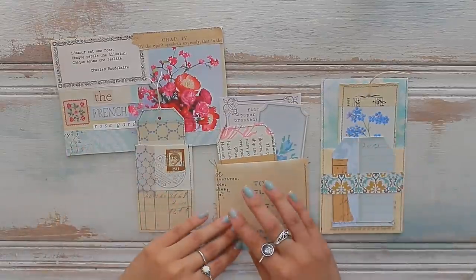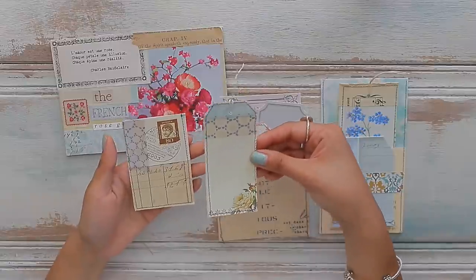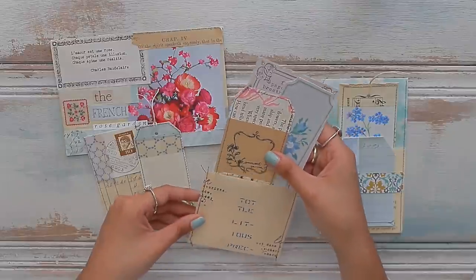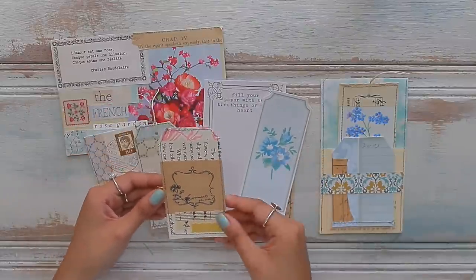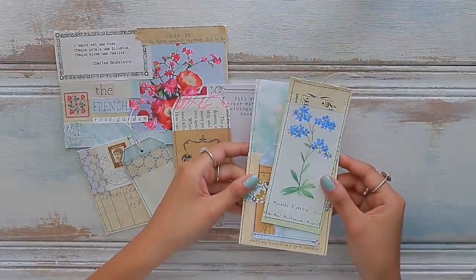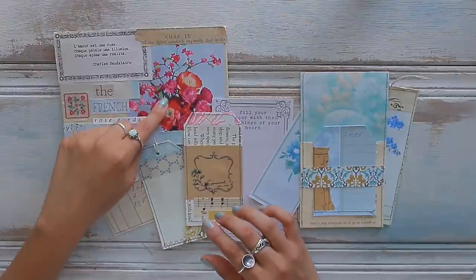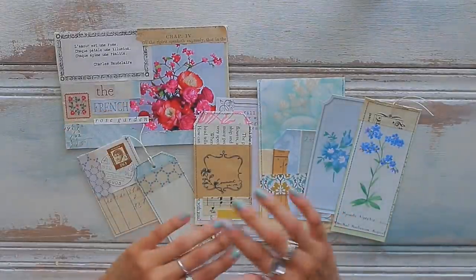For the French Rose Garden envelope, I created three different floating pockets. One is a mini floating pocket with a matching coordinating tag using the same washi tape and vintage papers for the collage. Another is a floating pocket made from piano paper from my collection, paired with writing paper from my digital kit, a tag from the kit, and a collage tag from scrap paper. Inside one pocket is a beautiful forget-me-not flower turned into a tag, plus a little belly band for a smaller tag. I still need to incorporate ephemera with more magenta tones to complete the set.